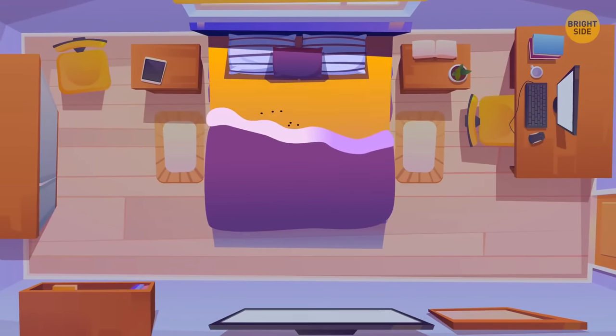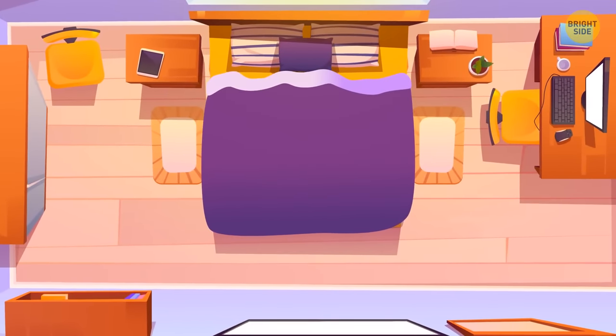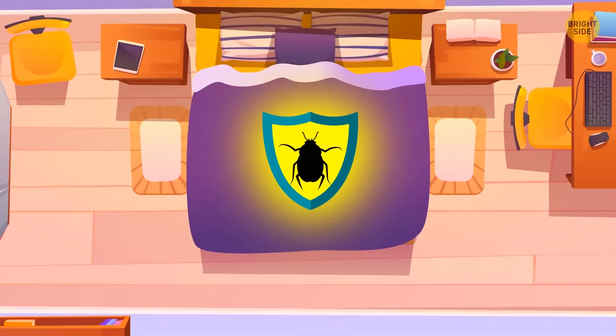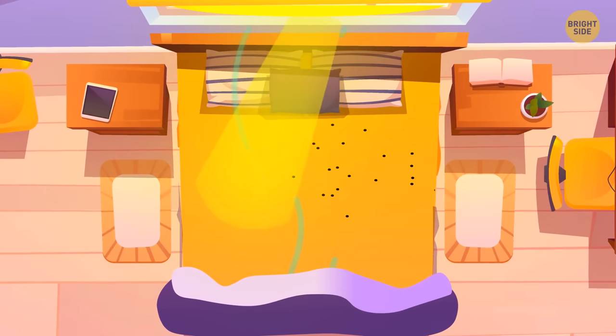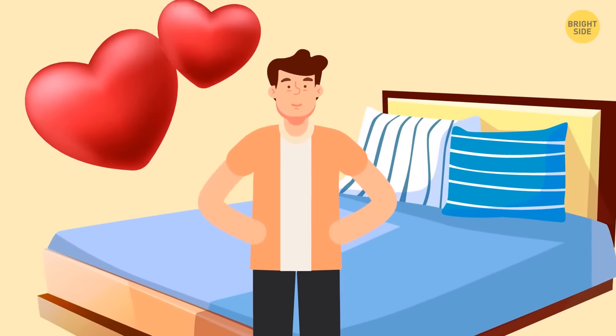One thing these tiny bugs are afraid of is sunlight. Covering them up is the same as protecting them. If there's sunlight and fresh air, they change location. So if you never make your bed, you aren't messy — you're just health-conscious.